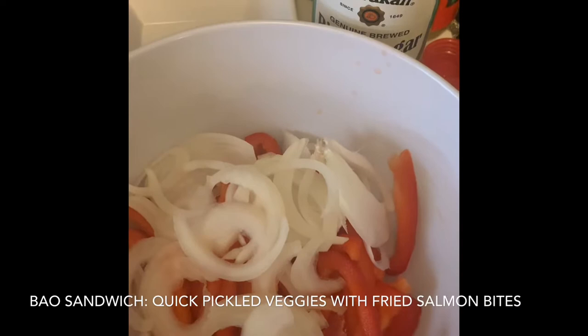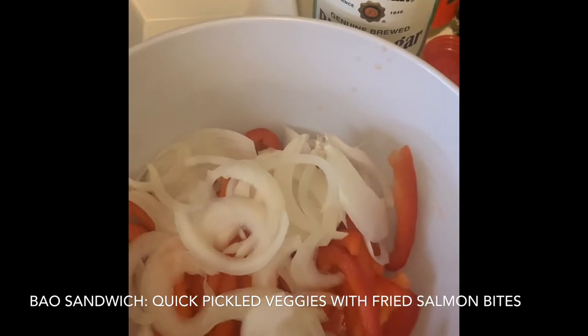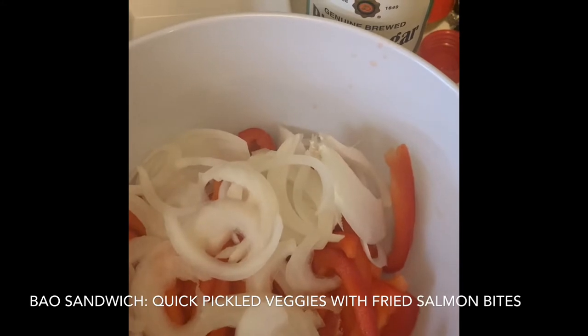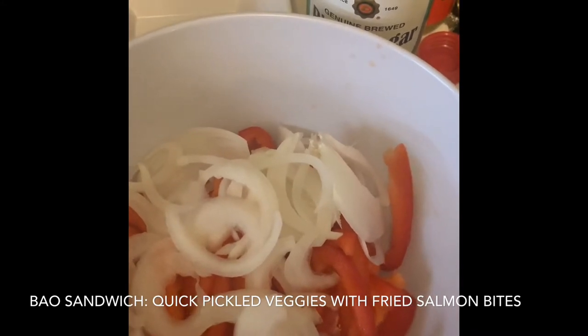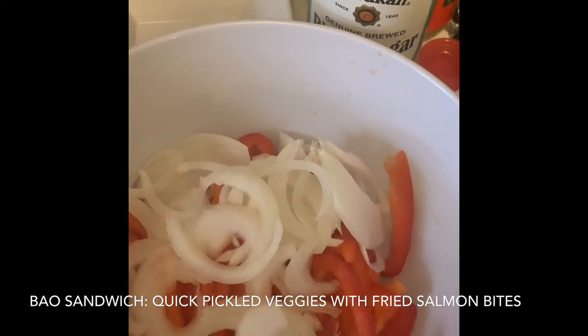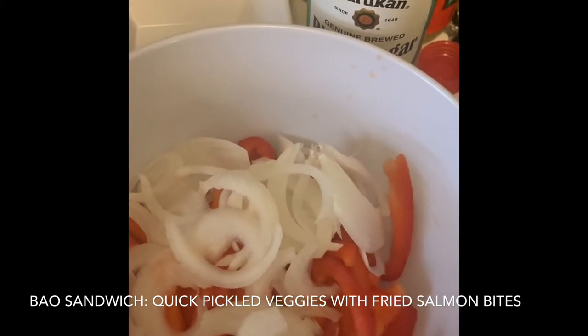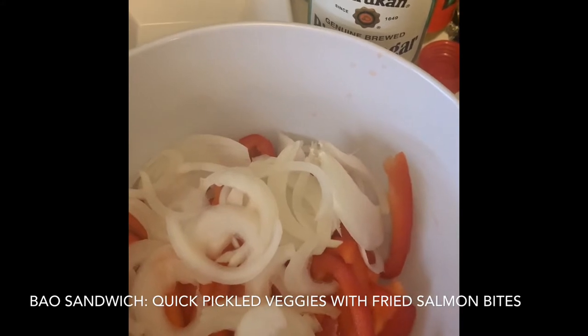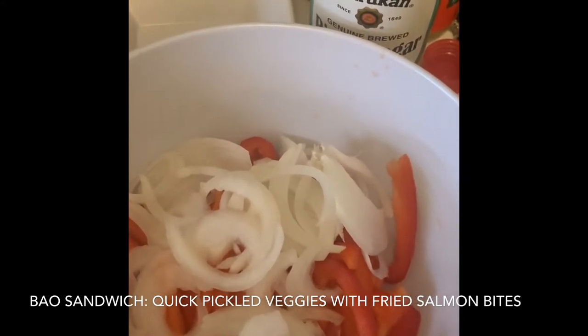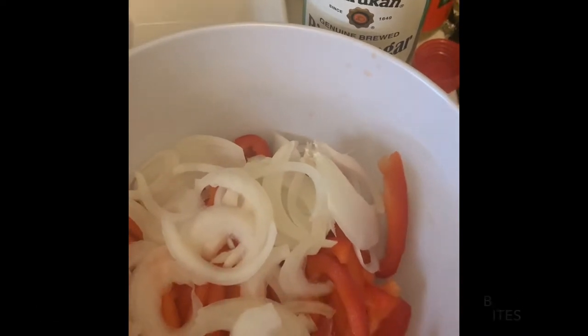It's probably not going to be as fluffy as the original yeast version, but we're going to see if it still works. We're going to stuff it with a fried salmon and pickled veggies concoction based loosely off a Japanese video I saw, which I'll put in my description box. We're going to start with what needs to take the longest, which is our pickled veggies first.